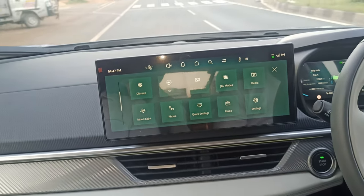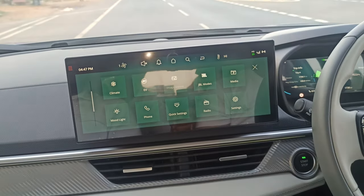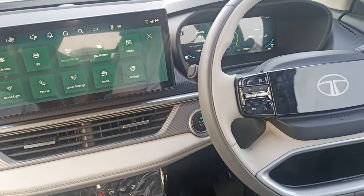So, we have lane keep, adaptive cruise control, front collision warning, and that's right. Now, we have a feature to explain.